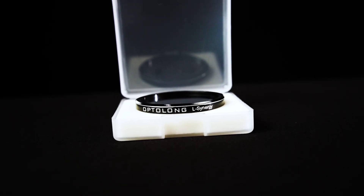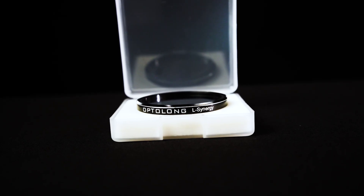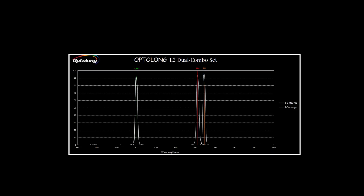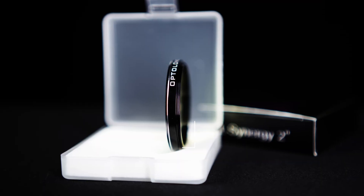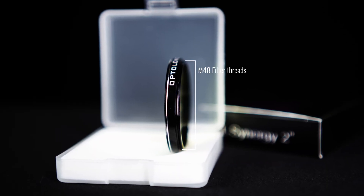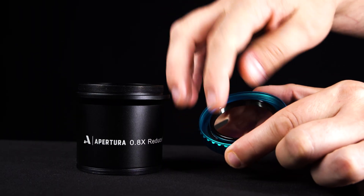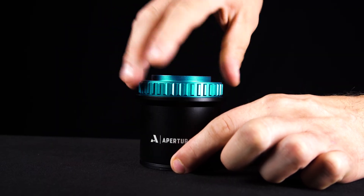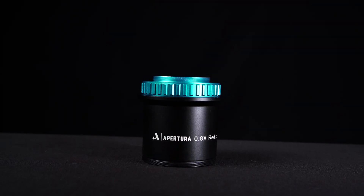The Opti-Long L Synergy is a 2-inch, 7-nanometer dual narrowband filter designed to isolate two critical emission lines: Sulfur-2 at 672.4 nanometers and Oxygen-3 at 500.7 nanometers. The filter features the hobby-standard 2-inch M48 filter threads and will work with nearly any filter drawer, focal reducer, field flattener, or coma corrector on the market designed to fit two-inch filters.